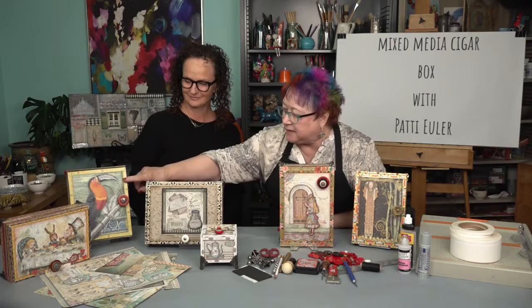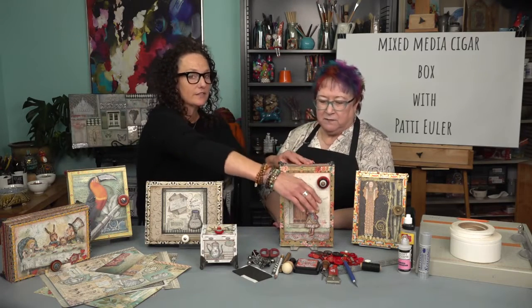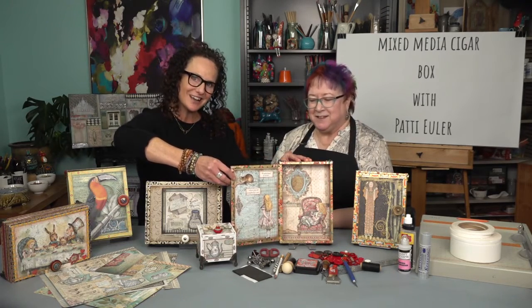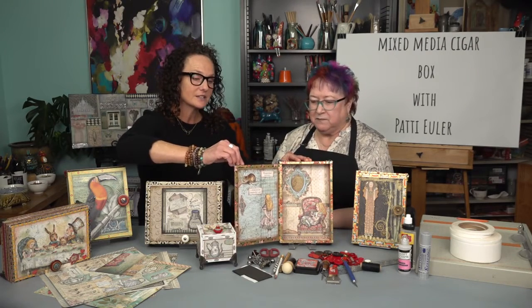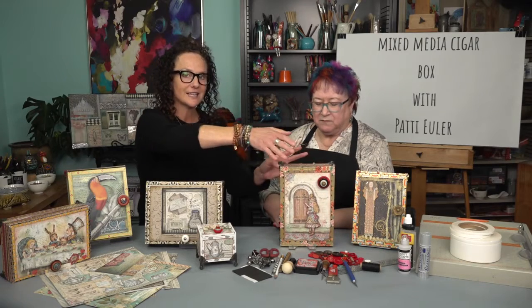And explain a little bit about what happened to the toucan's beak over here. Well, there are parts of the box sometimes that you just want to enhance. So I use some glossy accent in certain sections of this — you'll learn more about glossy accent in the course, but it is a great dimensional adhesive. And just so you know, each one of these boxes tells such a story that the button knob opens and here we have what's happening inside of this box. She covers every surface — the front, the back, the sides, inside and outside.